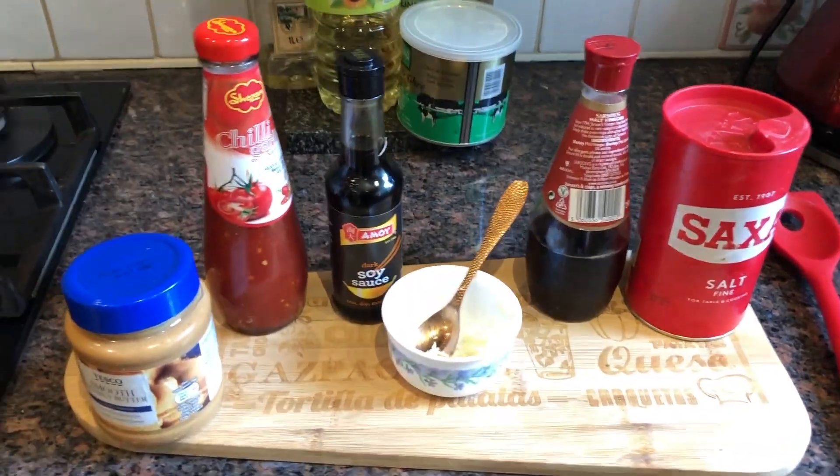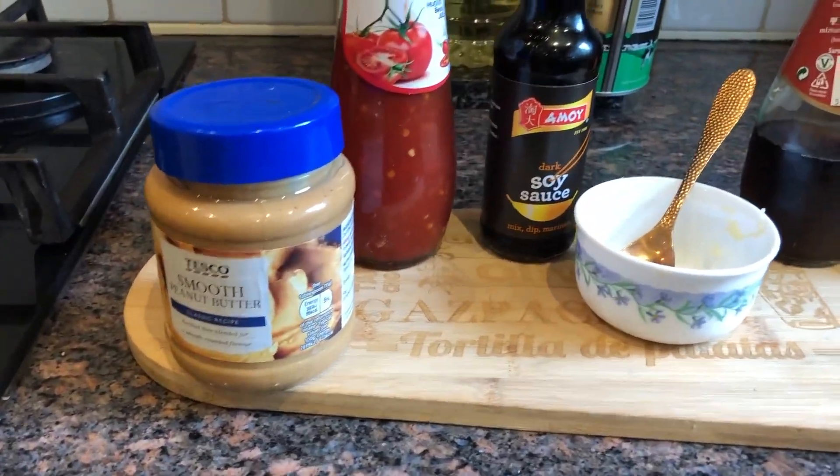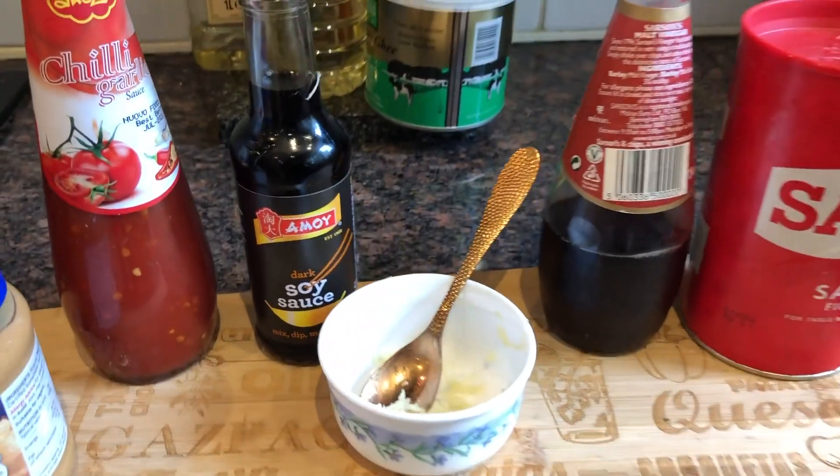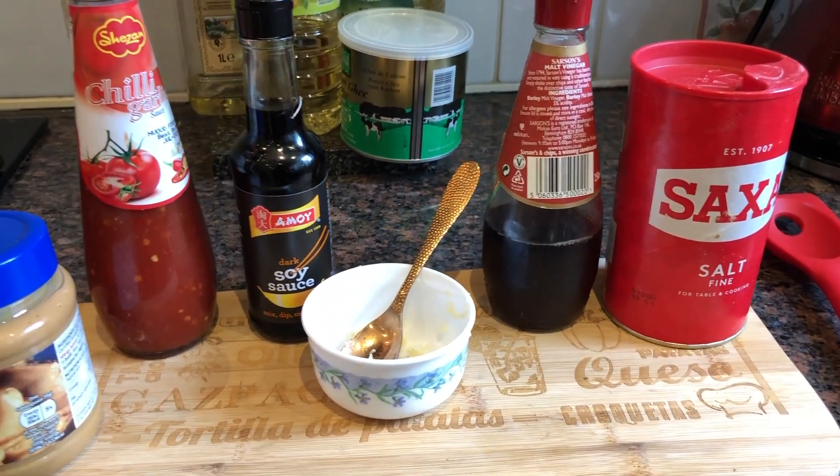The ingredients you need for the sauce are peanut butter, chilli garlic sauce, soya sauce, minced garlic, vinegar, salt, and some crushed peanuts.